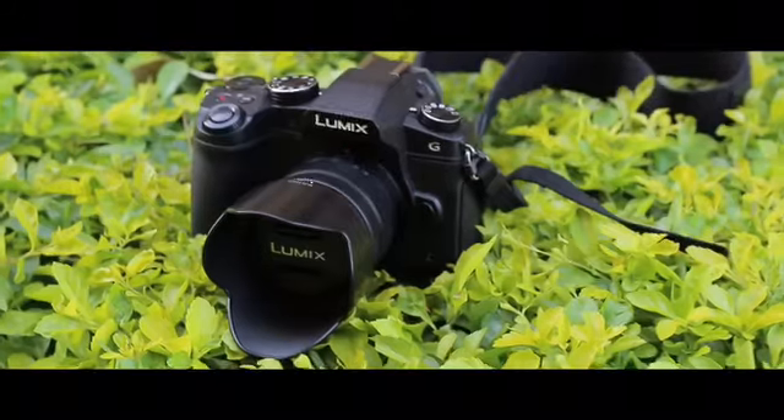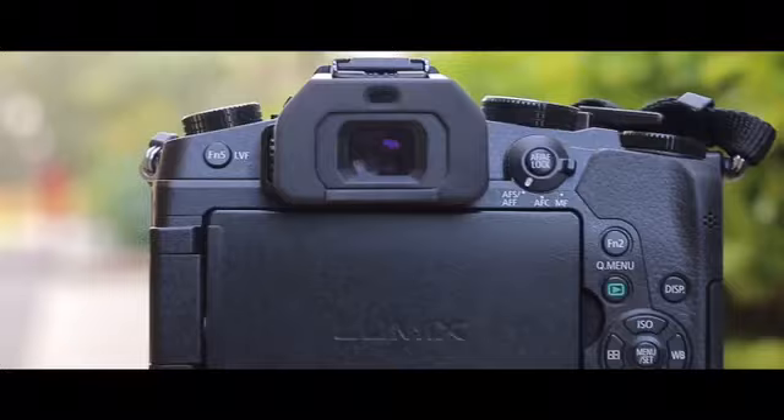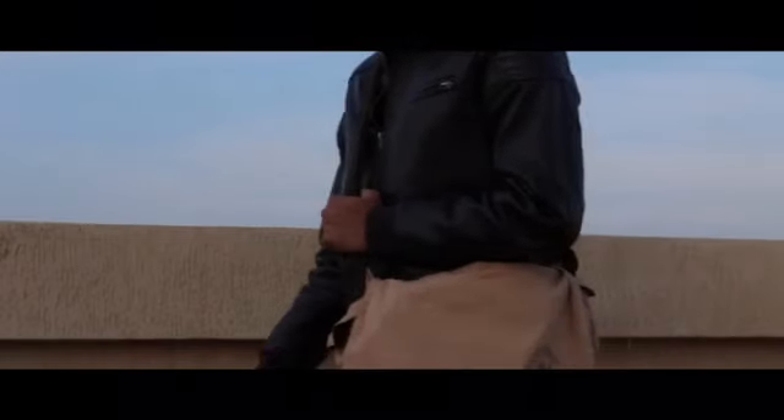So about a month back, Panasonic Lumix India sent me their G85, a mid-range mirrorless Micro Four Thirds camera. I've been using it ever since, and this is what I have to say.